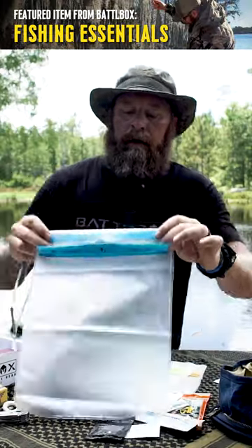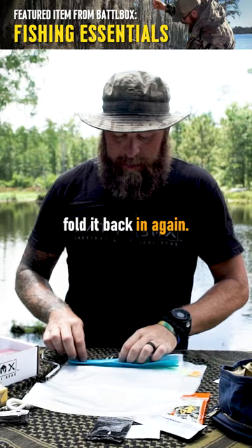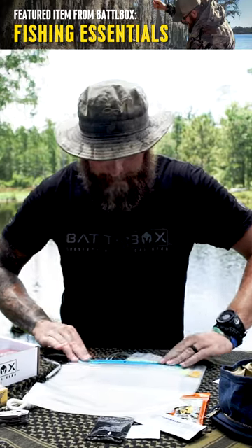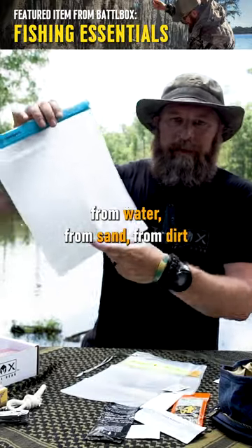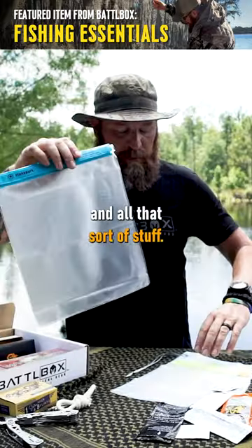Fold it up and fold it back in again, and Velcro it closed. And everything is protected from water, from sand, from dirt, and all that sort of stuff.